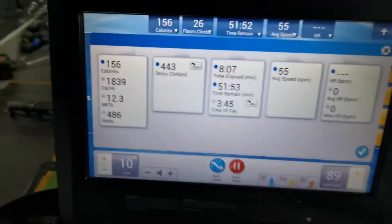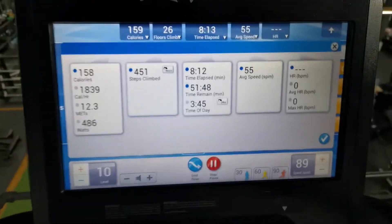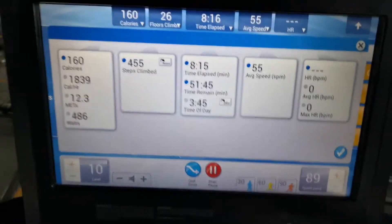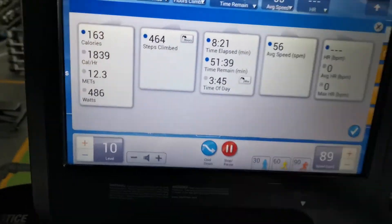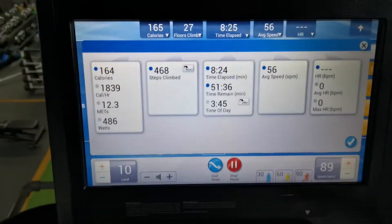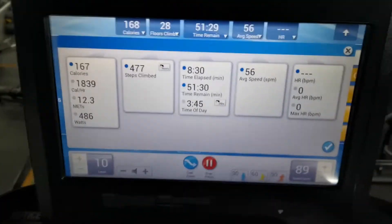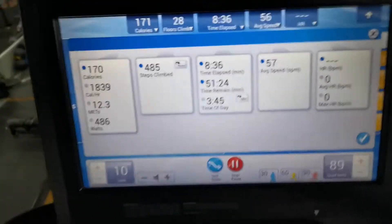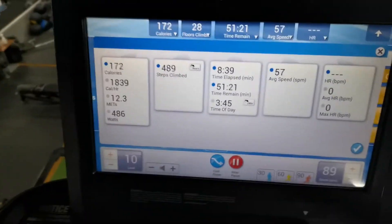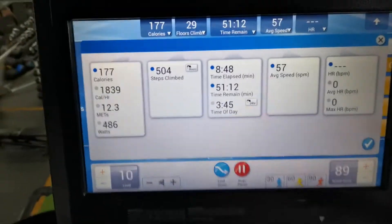I was seven and a half minutes in when I started filming, only going for 10 minutes, so this just shows the last two and a half minutes. The way I do it is every other minute: I go hard for one minute up to level 10, then drop down to level 1 for a minute nice and easy, then back up to level 10, and so on - alternating for the full 10 minutes. Right now I'm on the eighth minute at level 10.